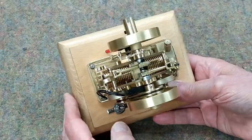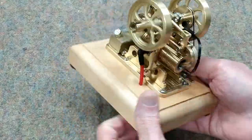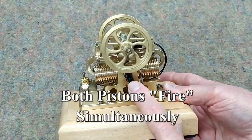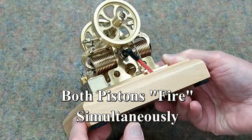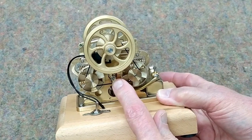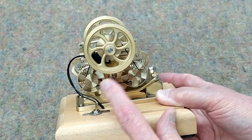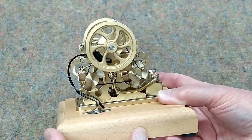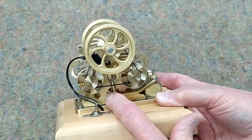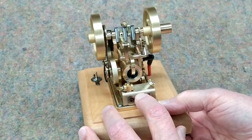This is a twin-piston single combustion chamber engine. It has one spark plug. The intake valve is on this side of the engine, directly opposite the spark plug. This line leads to the carburetor that's on top of the fuel tank.